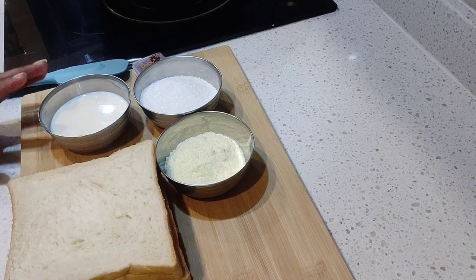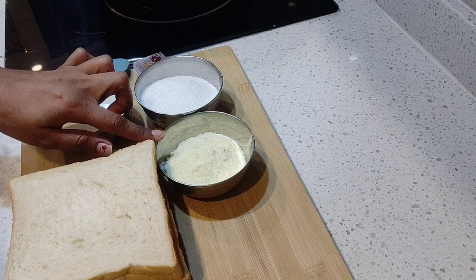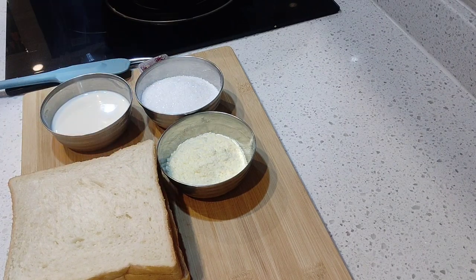I have made 4 bread slices. The ingredients are: half pound milk, quarter cup sugar powder, half pound milk powder, and some saffron. Let's start to make it.